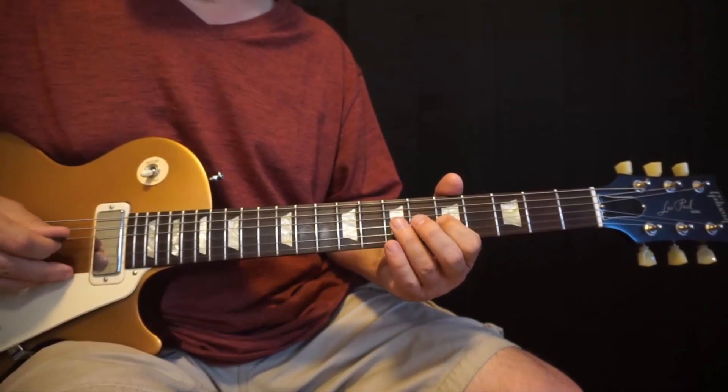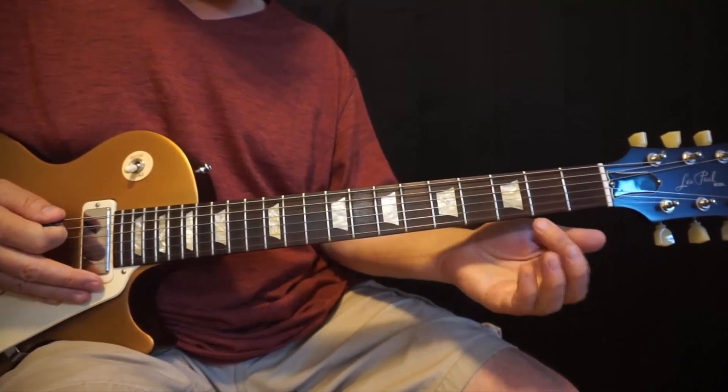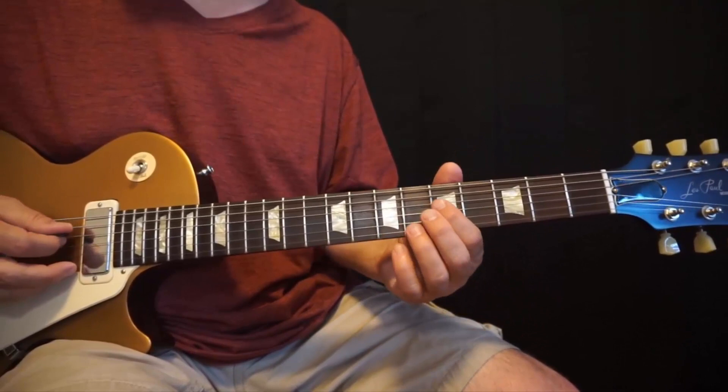Here's the next line — this is over the F, G, and the A. Again, we're playing all minor pentatonic stuff here.